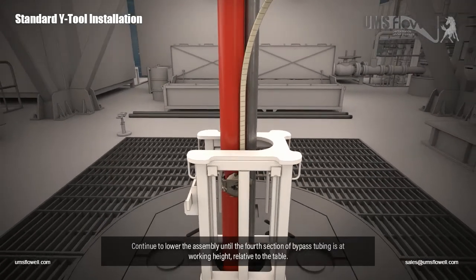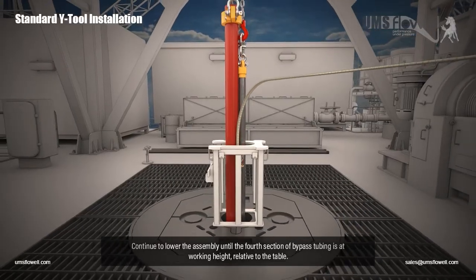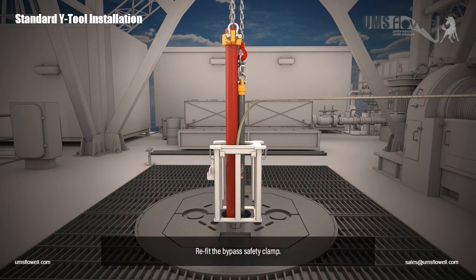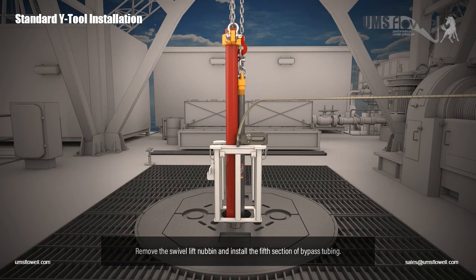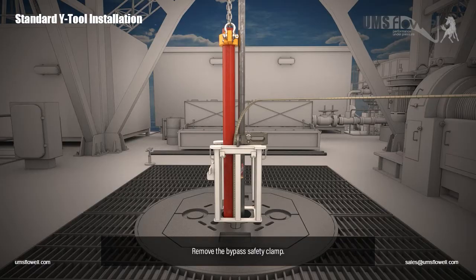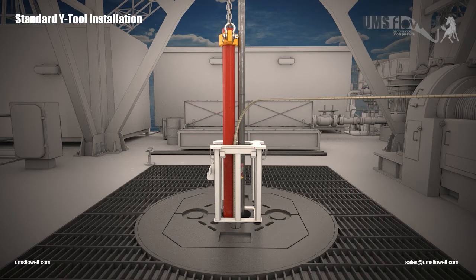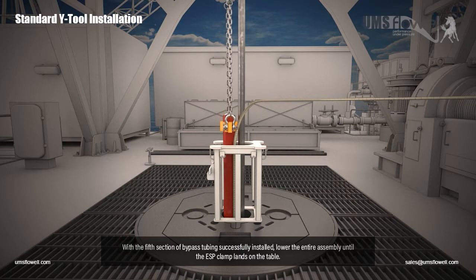Continue to lower the assembly until the fourth section of bypass tubing is at working height relative to the table. Refit the bypass safety clamp. Remove the swivel lift nubbin and install the fifth section of bypass tubing. Remove the bypass safety clamp. With the fifth section of bypass tubing successfully installed, lower the entire assembly until the ESP clamp lands on the table.